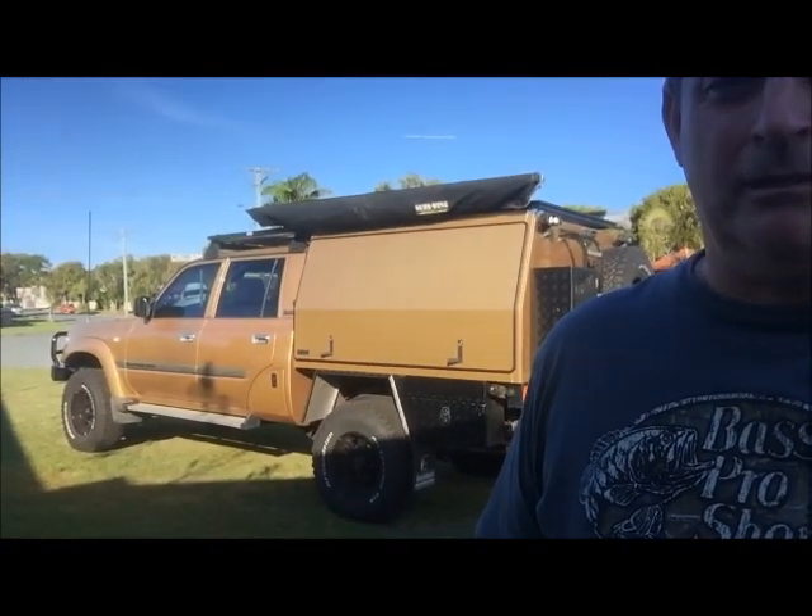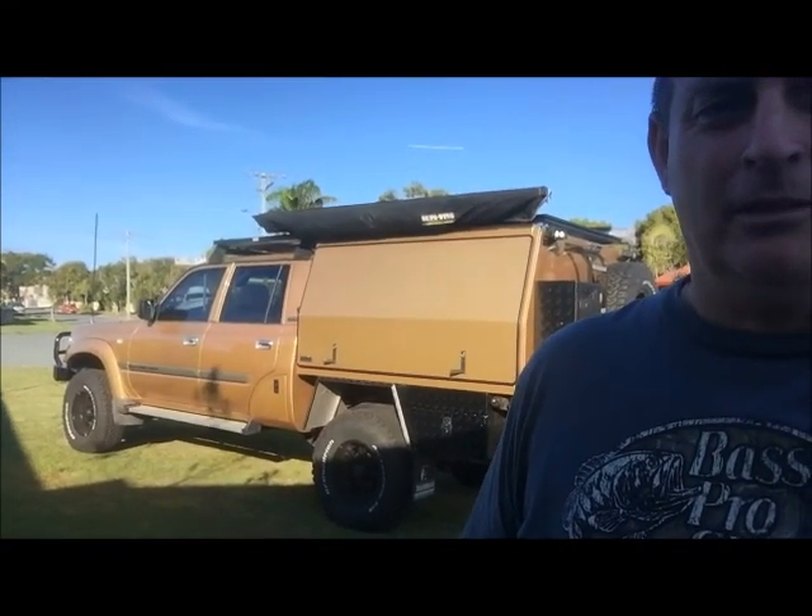A couple of weeks ago I put a post on Facebook on the Off-Road and Expedition Trailers Facebook page of a build I've just completed of my off-road trailer. Now in the photos and in some of the video, sitting in the background was my 80 series cruiser. I had a bit of interest from a few guys wanting to know a little bit about it and have a bit better look at it. So we'll do a quick wander around and show you some of the features.